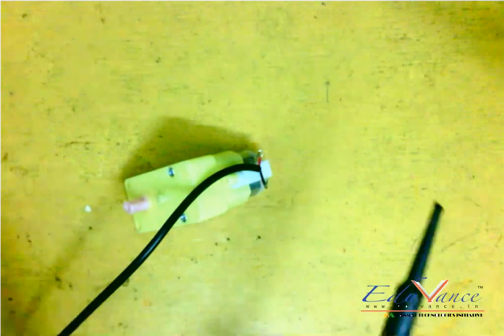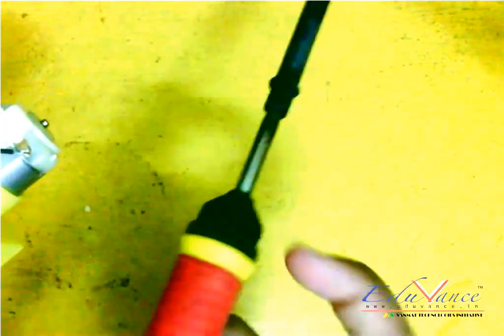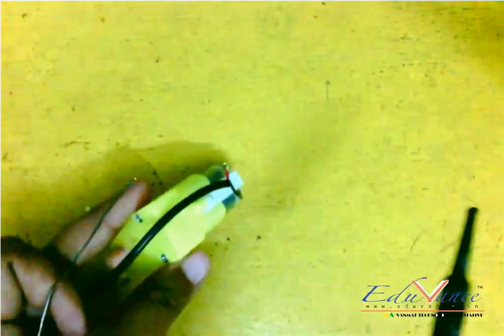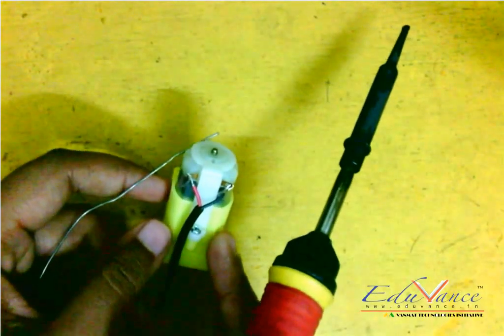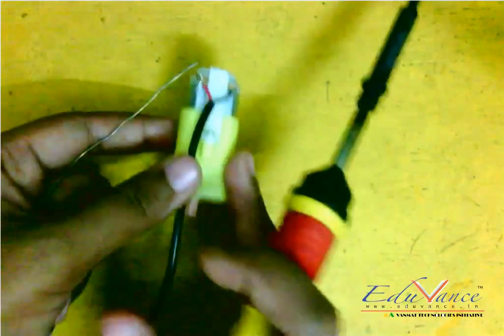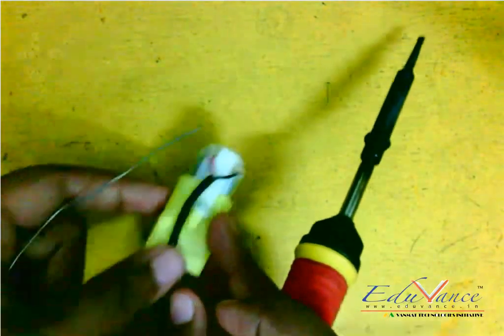This is our soldering iron and the solder wire. When soldering, make sure you don't touch the hot part — it is really hot. Also, I'm soldering on a wooden plank. Make sure you keep the work on some plank and not directly on the floor, as you might make your floor dirty.